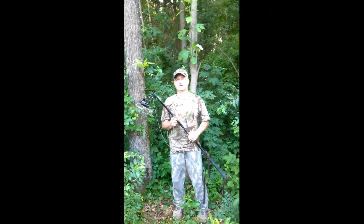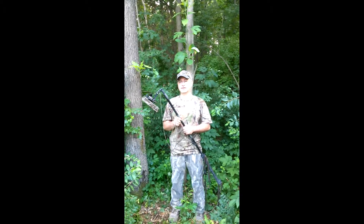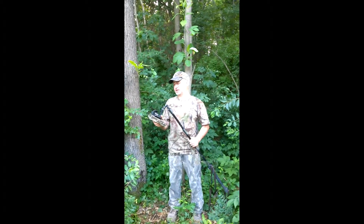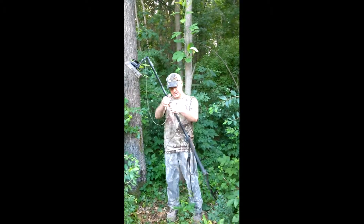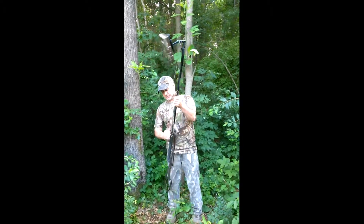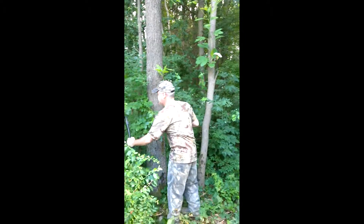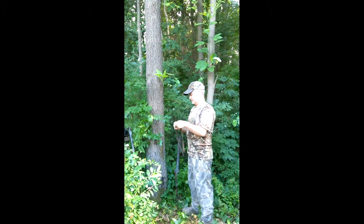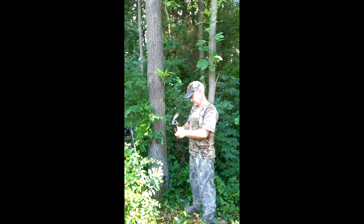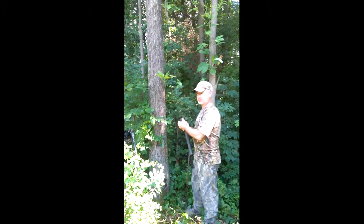This is an instructional video for setting up the telescopic trail cam pole from Hunting Discoveries. By this time you have your camera attached to the camera plate. Now you need to take the pole receiver from the pole and attach this to the tree where it's camouflaged, about three to four foot off the ground.